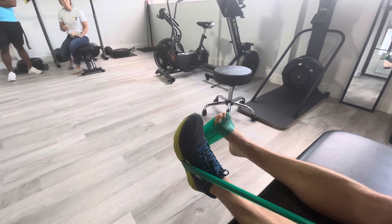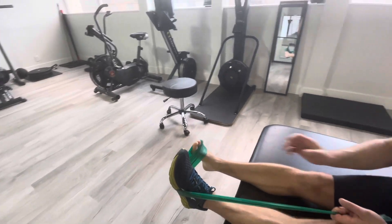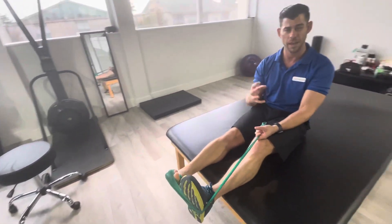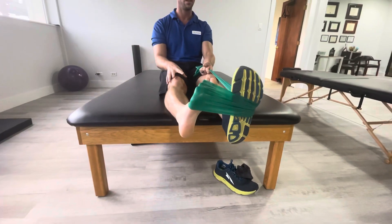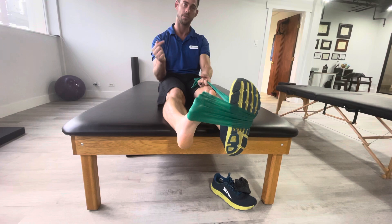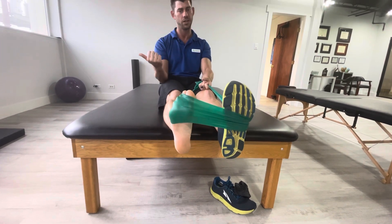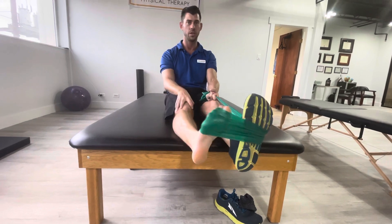Let it go in as far as you feel comfortable, not to any pain. So if we're giving you this and you have an ankle injury or something, don't go into that pain where you're just jamming through that. Nice and controlled and then back all the way. Try to get as much range of motion as you can — as far in as you can, as far out as you can — without letting your knee move or trying to twist your leg.